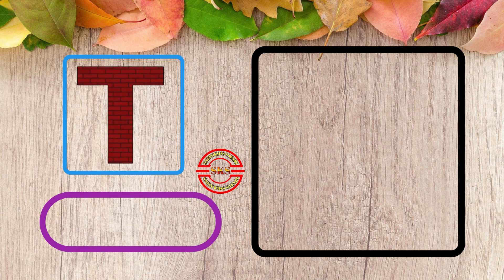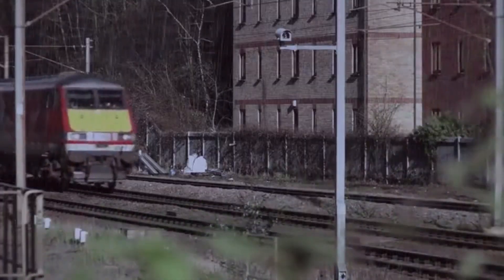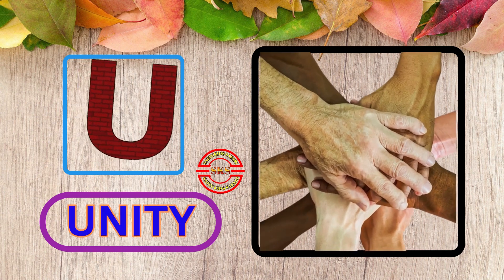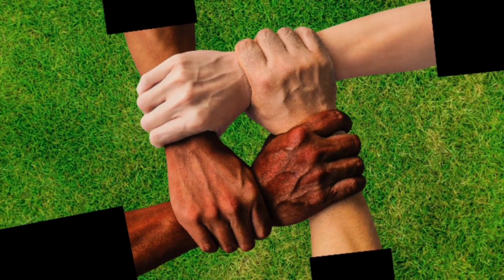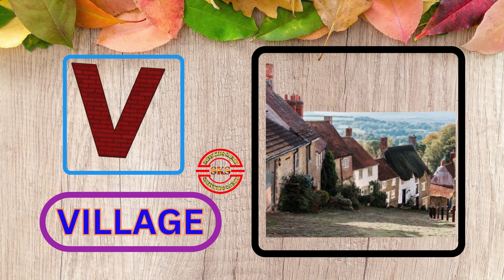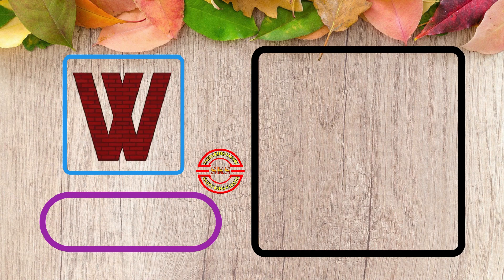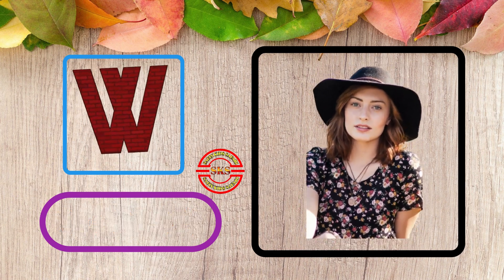T, T for Rain. This is Rain. U, U for Unity. This is Unity. V, V for Blaze. Nice Blaze.